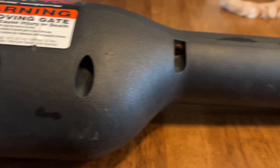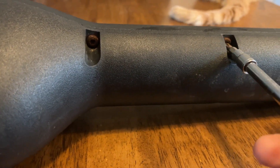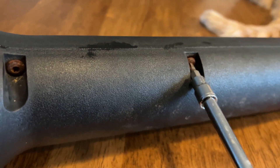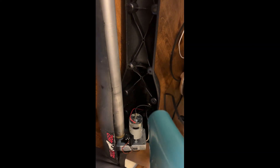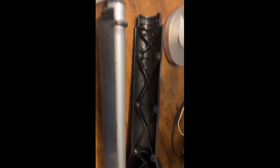Okay, so I'm taking out the screws. Open up this baby, see what we'll find in here. I did notice some water when I took it off the gate, so it's probably wet inside.